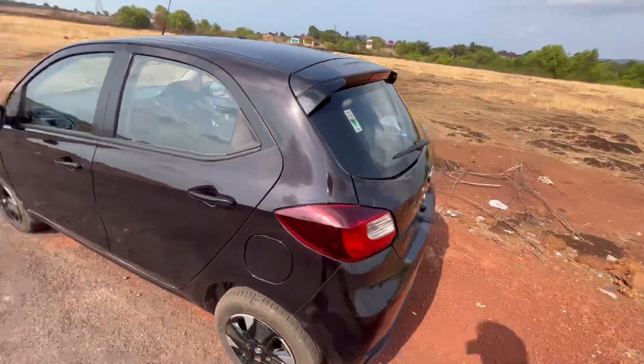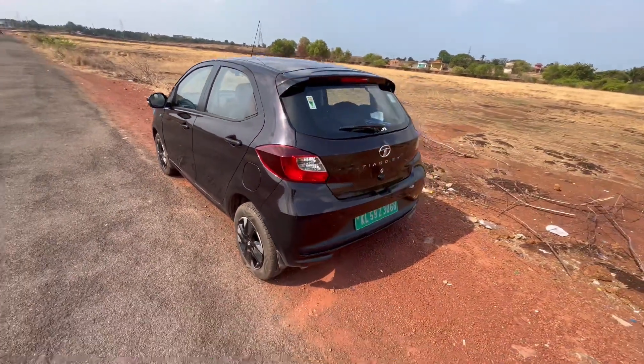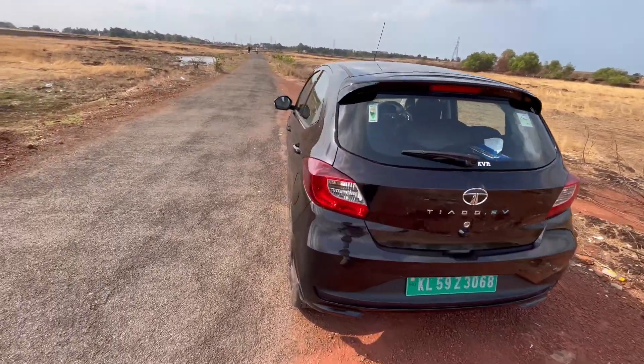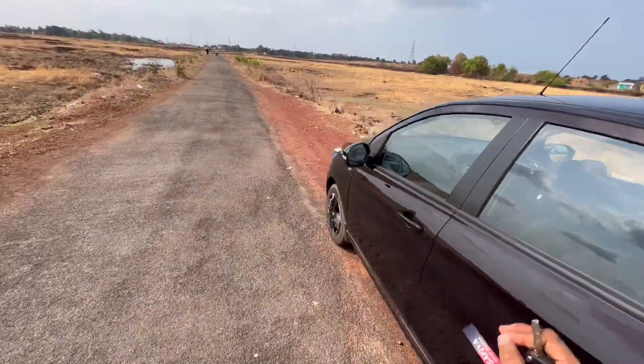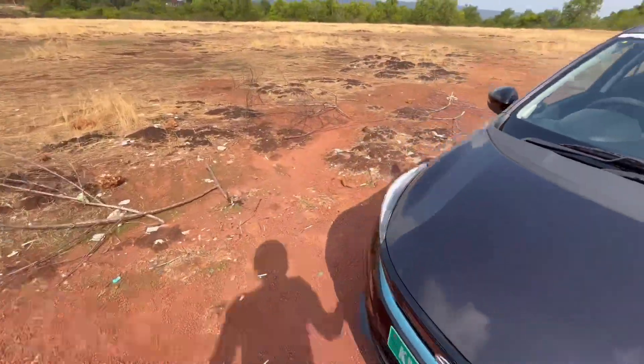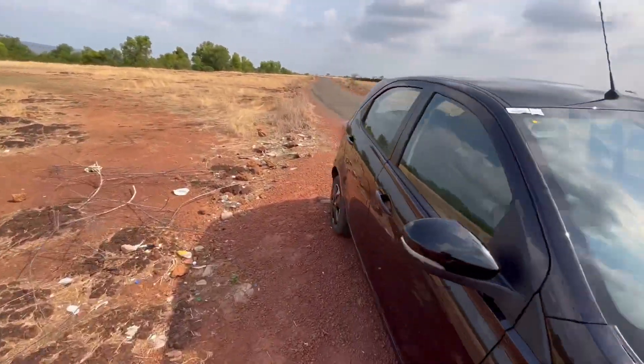This color looks a bit special — it has a greyish tint. It looks black, but if you go closer to the car it has a greyish color. Now let's get inside and talk about the interior.